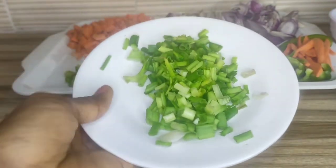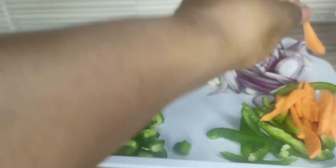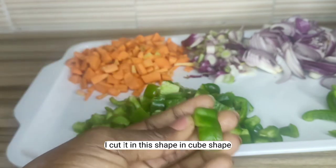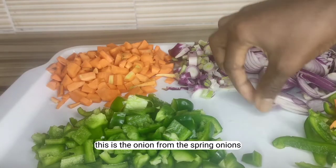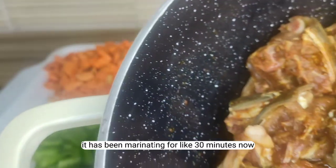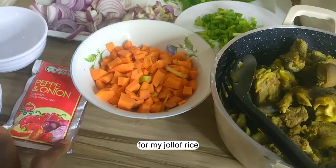So guys, I just finished prepping. This is my spring onion and green pepper strips. This is my carrot, cut in strips. This is my green pepper, cut in cube shape, and these are my carrots cut in the same shape. This is the onion from the spring onions, and this is my red onion. This is my goat meat — it has been marinating for about 30 minutes.